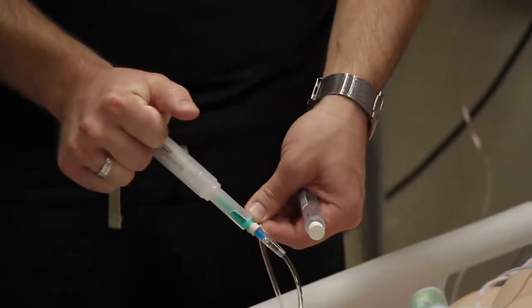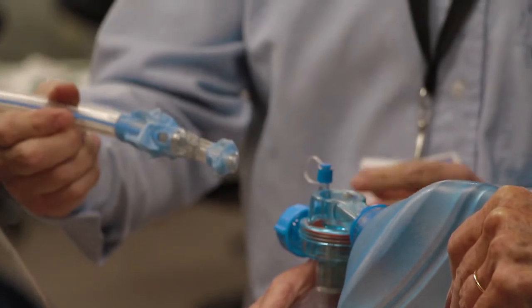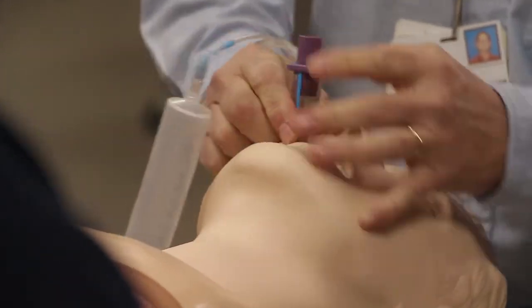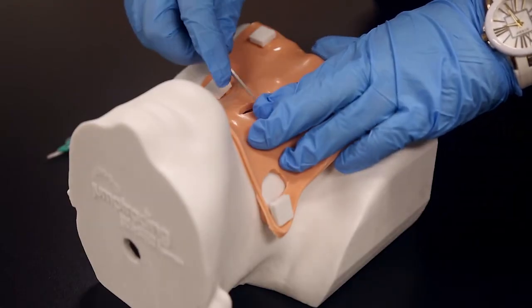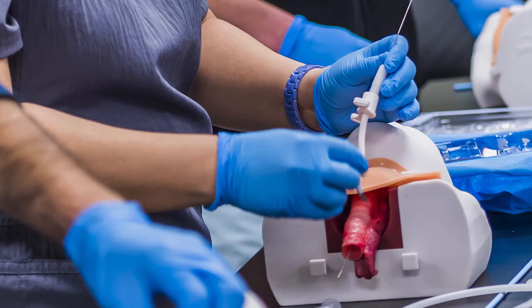Another project I've helped work on here at JUMP is the Winston Trainer, which is a cricothyrotomy trainer. Sometimes in an emergency the throat is blocked at the top and they're not able to push a tube into your throat to establish an airway. A cricothyrotomy is an emergency procedure where they make a small incision between the thyroid cartilage and the cricoid cartilage, then insert a tube to establish an airway.